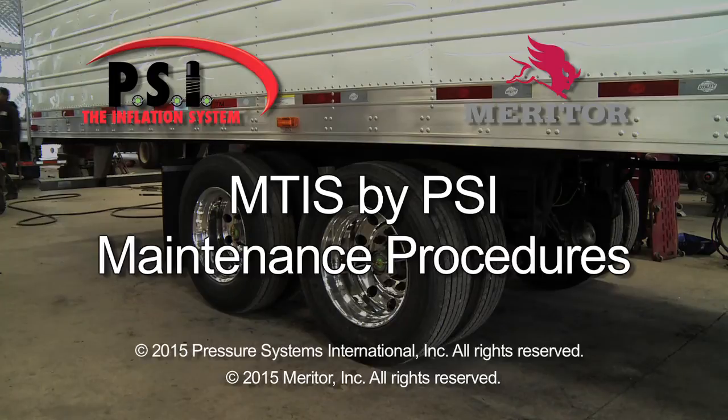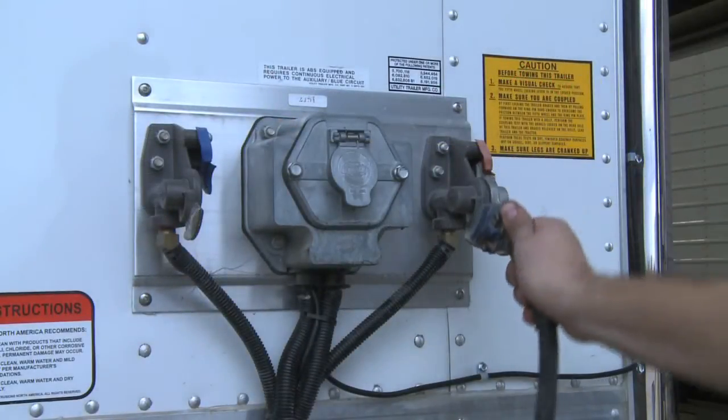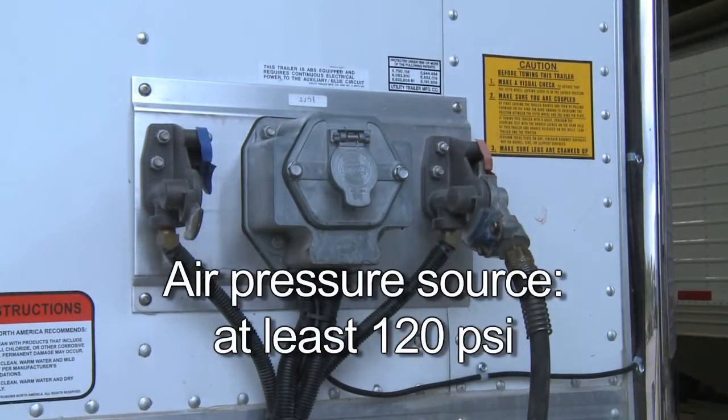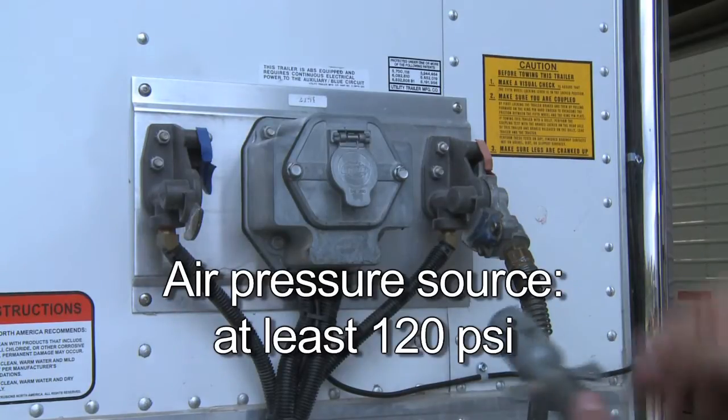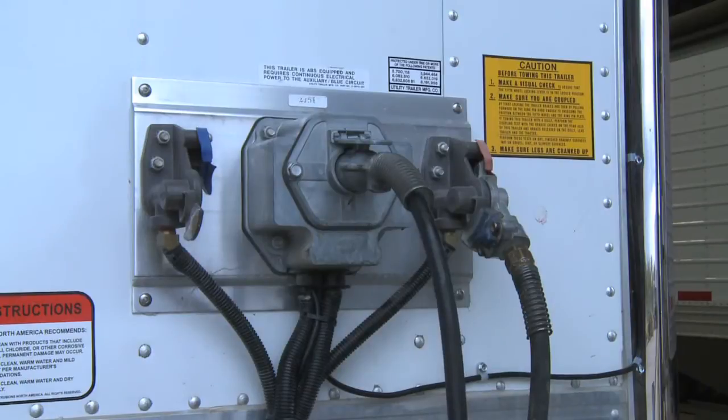The MTIS by PSI Tire Inflation System requires simple maintenance to keep it operating properly. First, connect an air pressure source capable of supplying at least 120 PSI to the trailer glad hand, and also connect an electrical source to the front of the trailer.